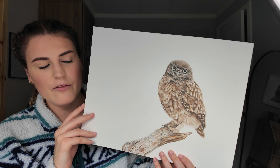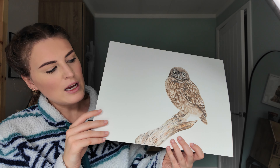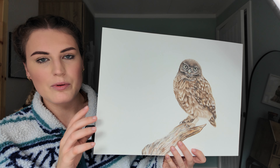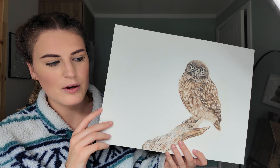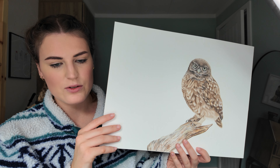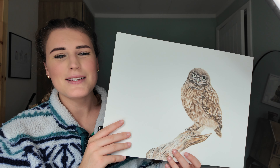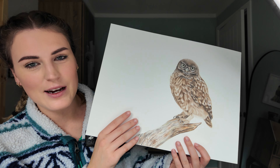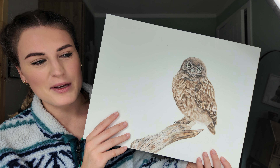That was another one of Keith Bannister's references, on Fabriano. A lot of these older drawings were on Fabriano hot pressed watercolour paper — the kingfisher, all the tutorials. I always used to use that paper and I miss it so much. I just wish I could get hold of this exact same paper because I would never move away from it. It was just perfect.